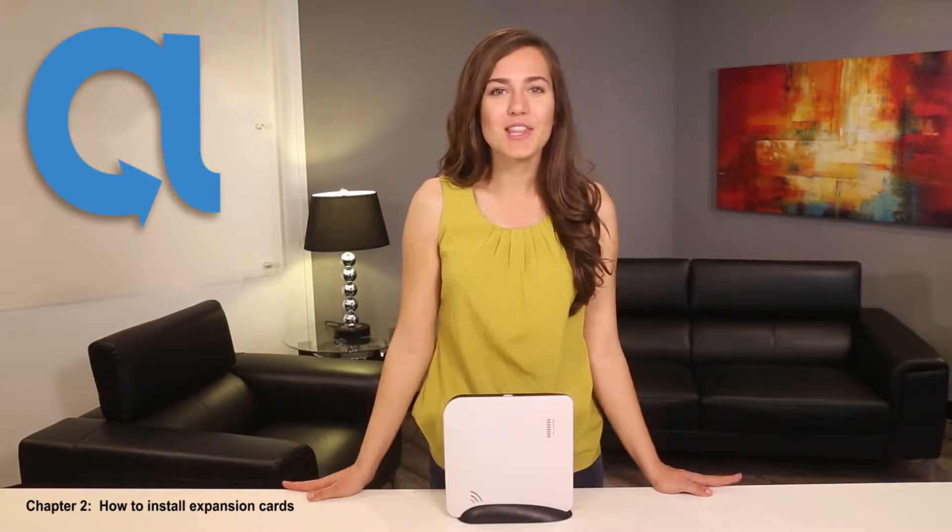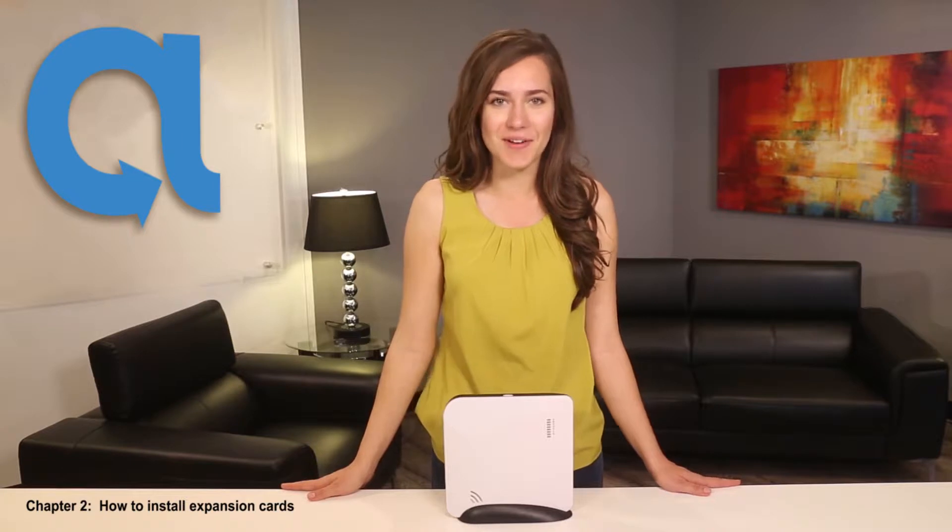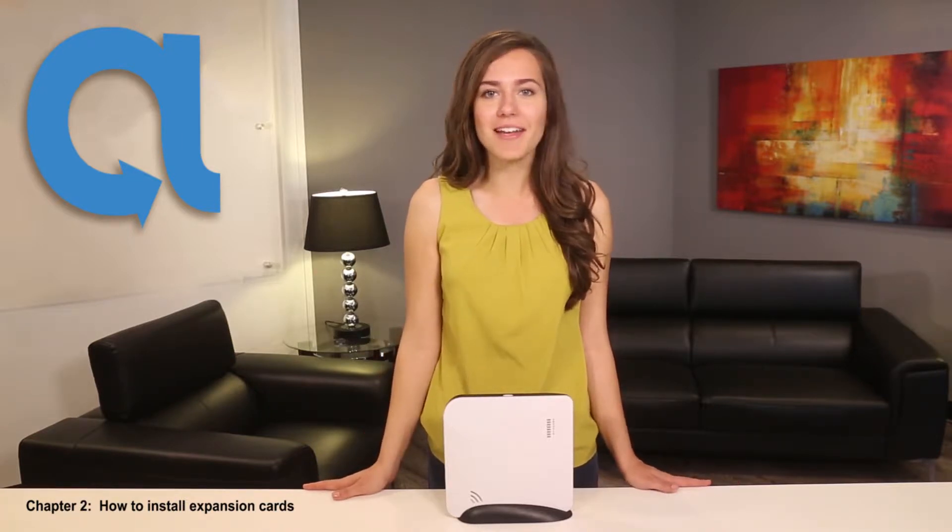Welcome to Alula's Connect+, the first professional wireless security system that can be easily installed any place in the home. This is Chapter 2 of the Connect Plus certification series, outlining how to install expansion cards into the panel.